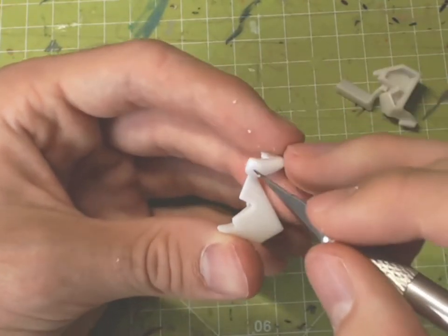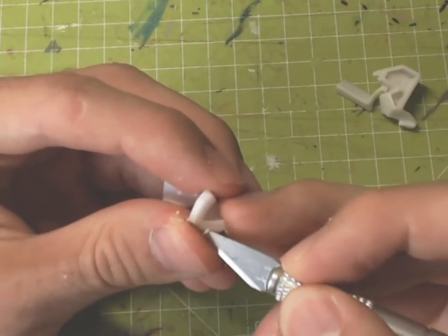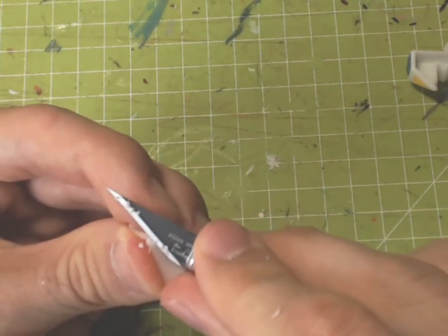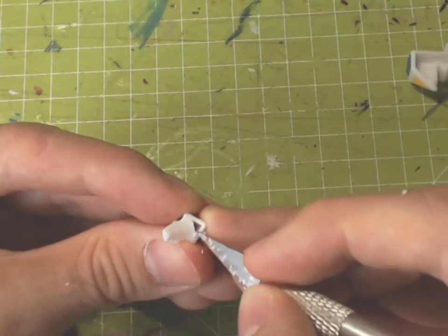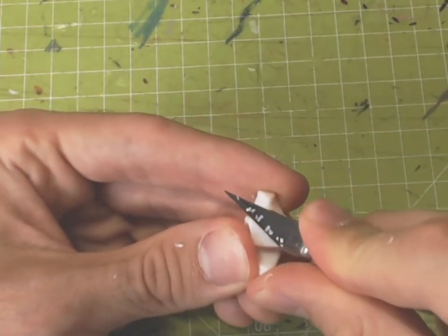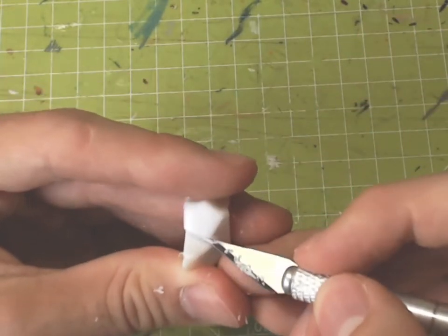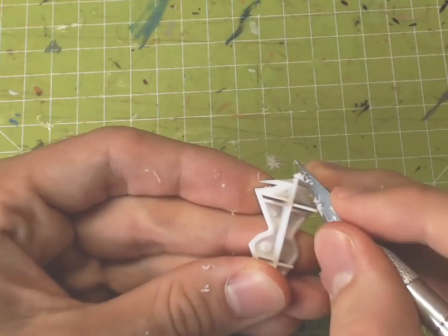Of course this isn't perfect but it's way better than the original quality. Also, maybe you could make sure that you have a sharper hobby knife. The first one is done. I should probably clean up the pieces — I'll do that later. And we'll want to modify them quite a bit, actually.